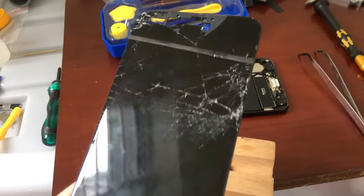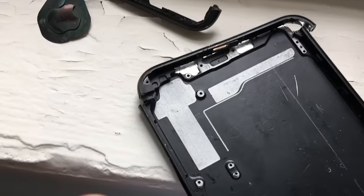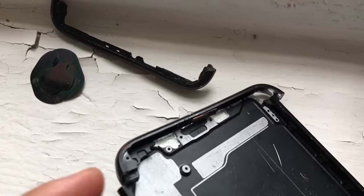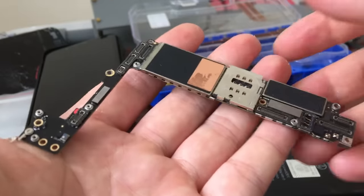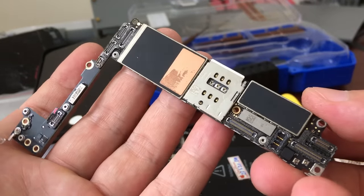In my hand is an iPhone 7 Plus. The screen was broken when he dropped it from above, the case was deformed, but the motherboard was still alive. Despite its small size, it is even more powerful than some of the computers from the 2010s in some respects.